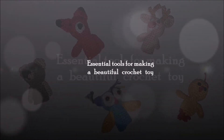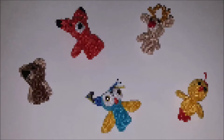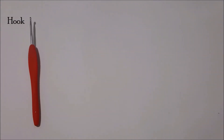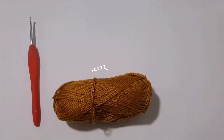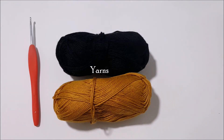Hi, I'm Patricia. We're going to talk about the primary tools for making a beautiful, well-presented crochet doll. They are as follows: a three millimeter hook, and any type of yarn — I use mainly 100% mercerized cotton.